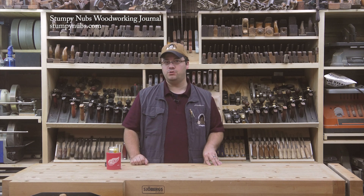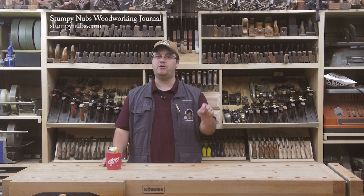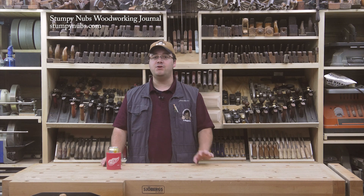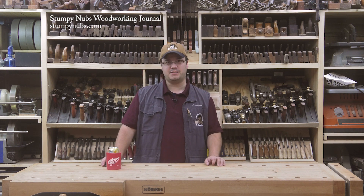Those are the most common oils used for wood finishing. Be sure to check out our video about wood varnishes, which I'll link to below. Then you'll have all the information you need to choose the right finish for your next project. See you next time.